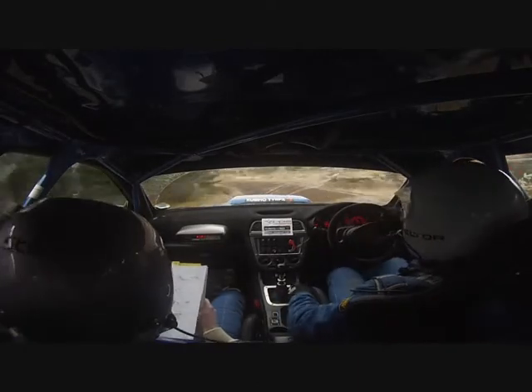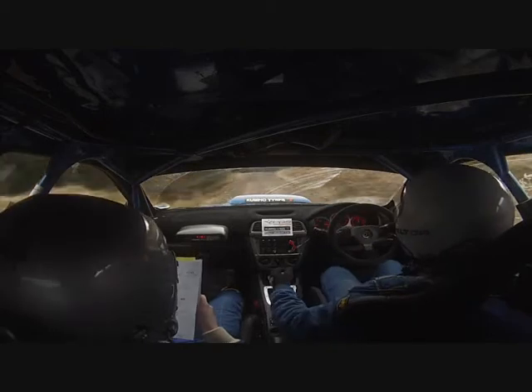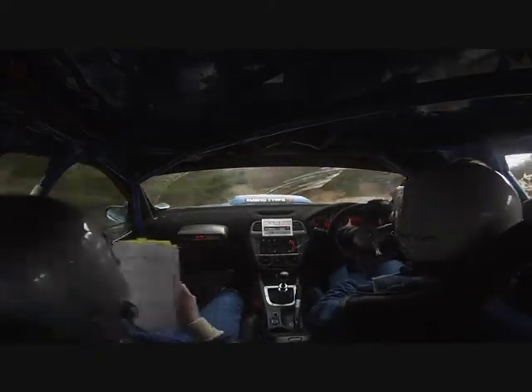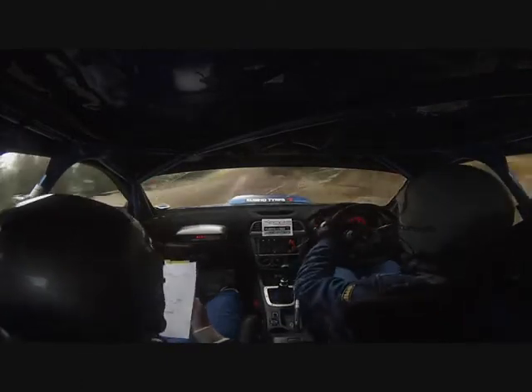100 up. And 2 right over small crest. Into caution. 5 left tightens. Well in over crest. Pass junction. 40 to 2 right long carry. Into open 3 left. 2 right slowing. And open square right.